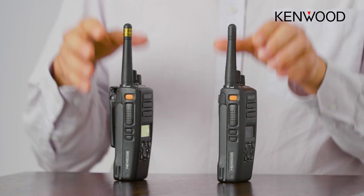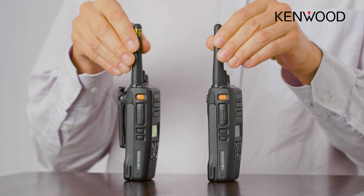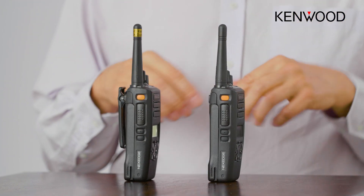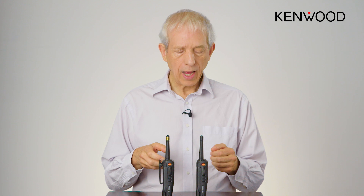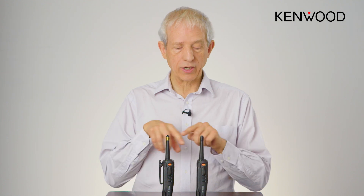During this demonstration we're using a couple of the 3000 series and as you can see they both have nice orange buttons on the side. Some of the range of Kenwood radios don't have the orange button but still have the emergency capability, however some of the low tier radios do not have as comprehensive emergency functions as I'll be showing here.